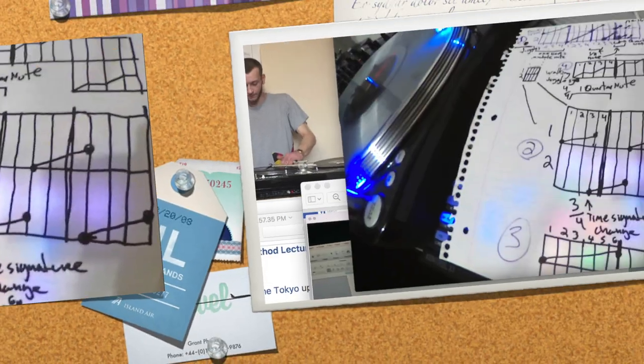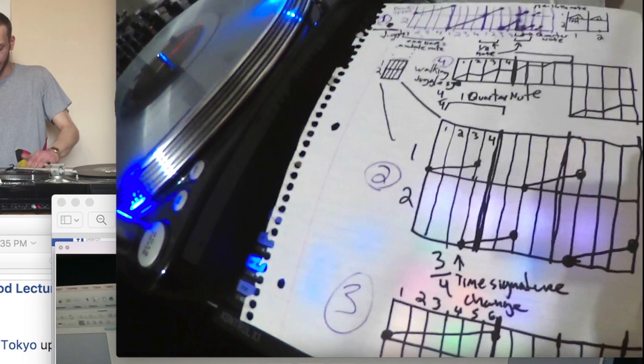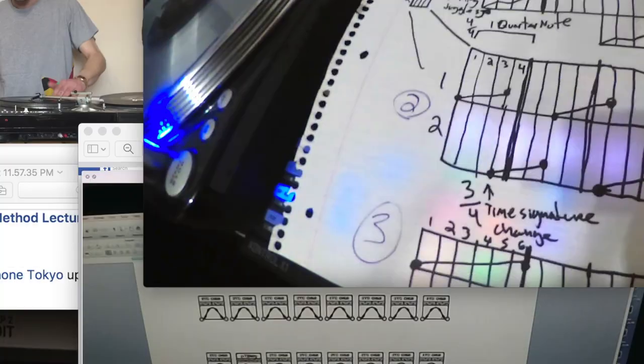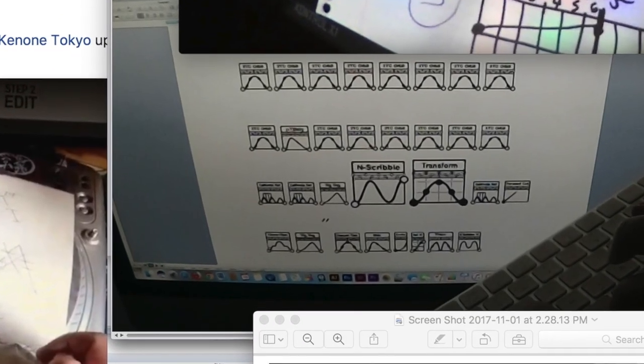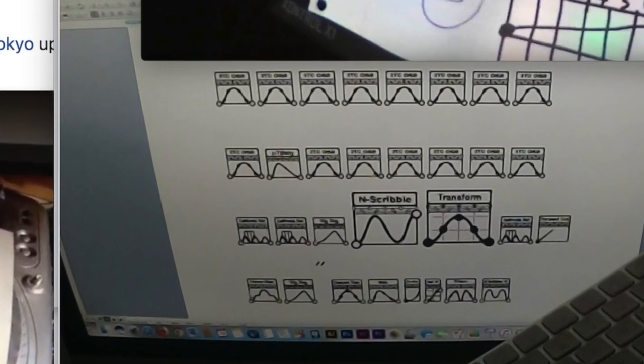Lastly, in the upper right corner is a TTM beat juggling diagram drawn by DJ Radorn during a teaching session. Below this is a clip of DJ Radorn beta testing the TTM ASCII character set using Microsoft Word to create the world's first typed scratch score.